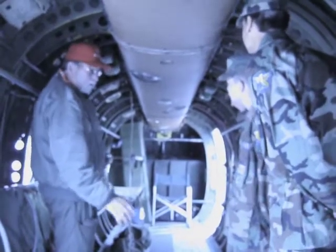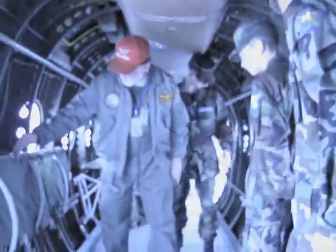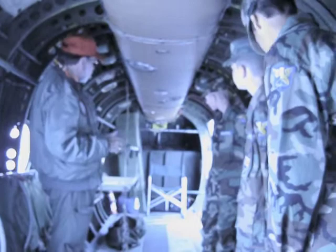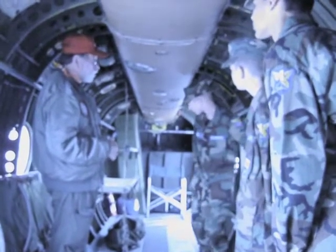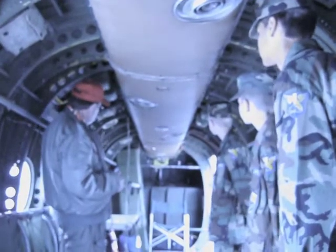We could either sit 20 people in seats right here — these pull down — and then you'd have 20 positions where you could put troops in. Or we could put 12 stretchers. The reason we have the stretchers in here is just to show you what the configuration would be like if they had to do the rescue.